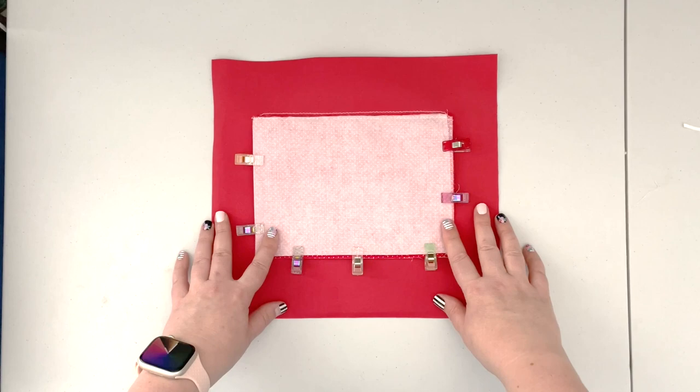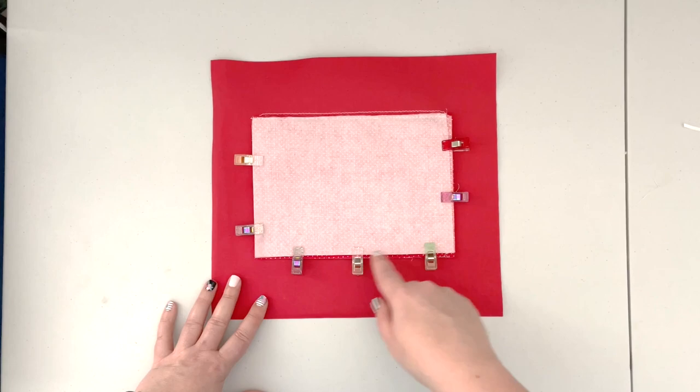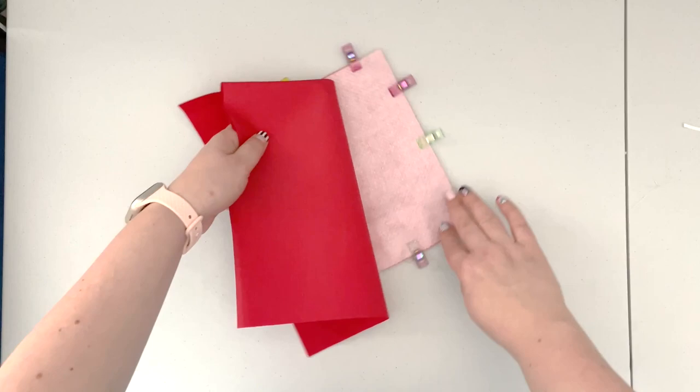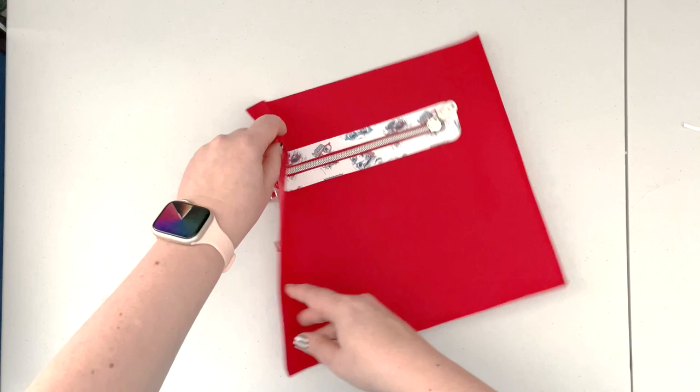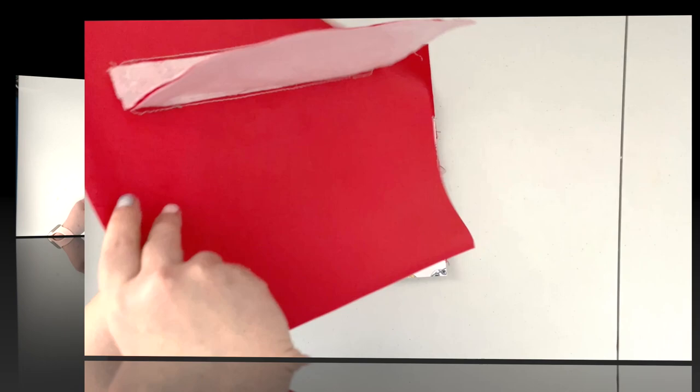Take the lining back to the machine and sew along both sides and the bottom to close the lining. You can flip the project right side up when sewing so you ensure you won't catch the outer panel in your seam. Sew along the sides and the bottom with a 3/8-inch seam allowance and 2.5 stitch length. Both outers are now enclosed — the last thing to do on the back panel is to attach the main zipper closure.